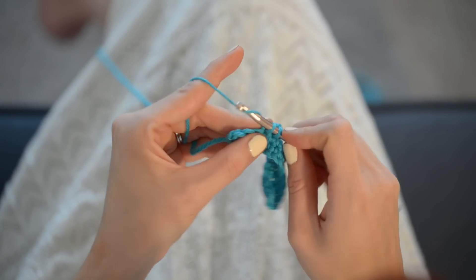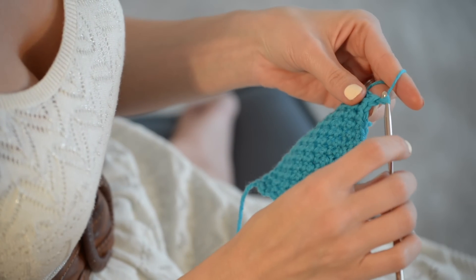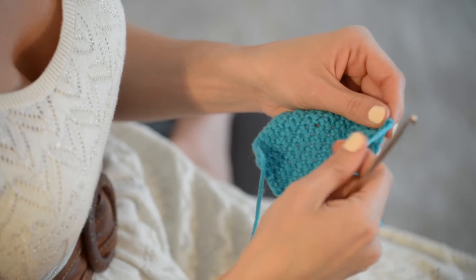Once you've completed your whole work, you're going to do a little chain one and pull the end through — you'll have cut it first, of course. And then, to make sure your ends don't unravel, you're going to weave them in just kind of randomly.